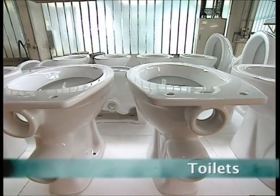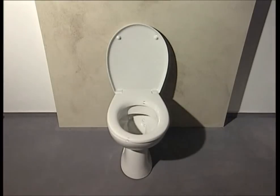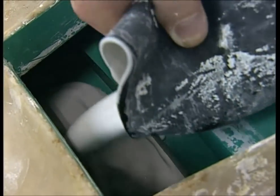The average person will spend three whole years of their life on the loo. This is the story of how a factory makes the most essential piece of furniture in your house.